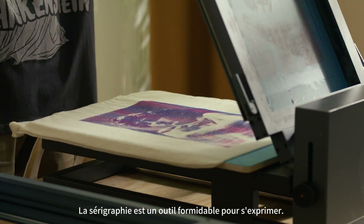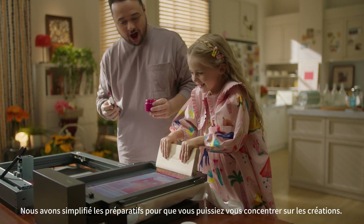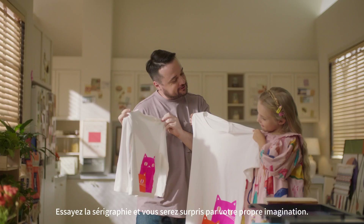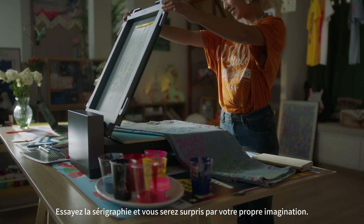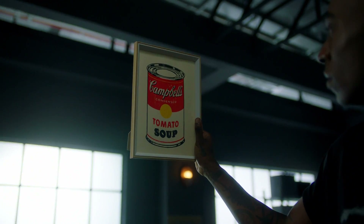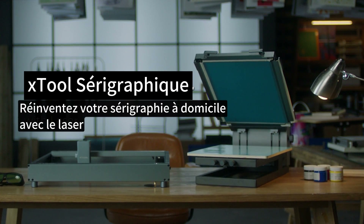Screen printing is a great tool to express yourself. We simplified the preparations so you can focus on the creations. Try your hands at screen printing and you'll be amazed at your own imagination. X-Tool Screen Printer.